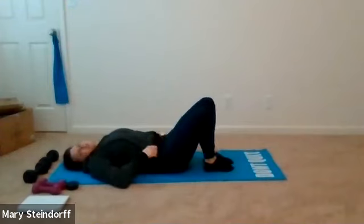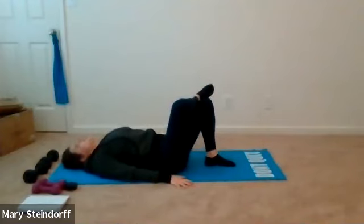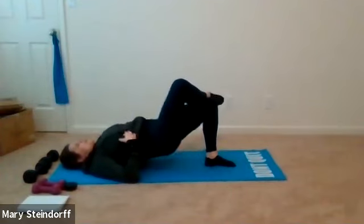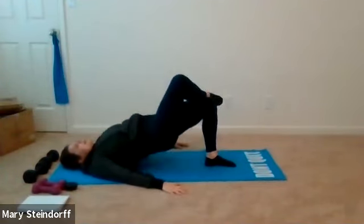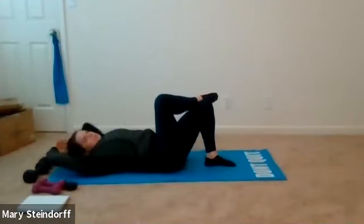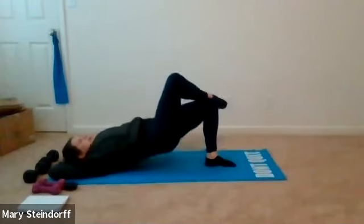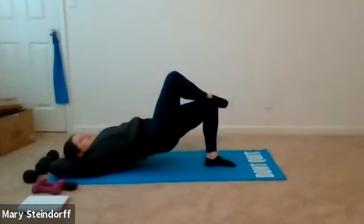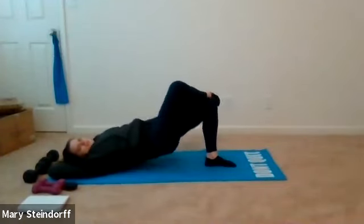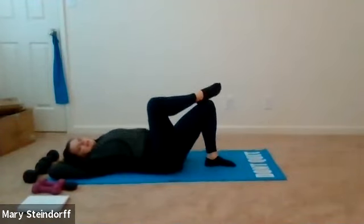We're going to do a few single leg bridges — why not! Cross your right leg over to your left, press up and down into your bridge as high as you can, then hips come down. Take your time, it doesn't have to be fast. If the single leg bridge doesn't work for your back, both feet down — modifying is good for you, nothing wrong with modifying.